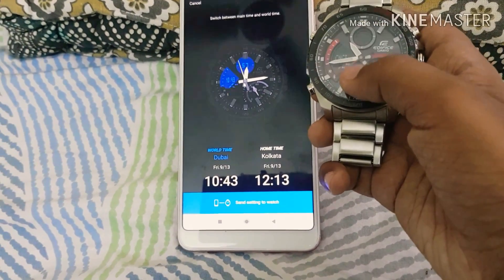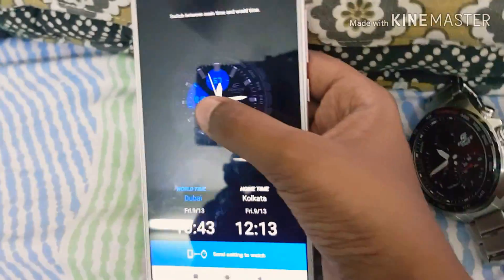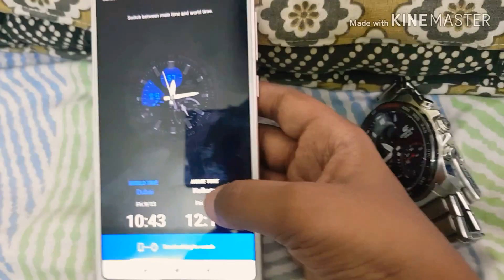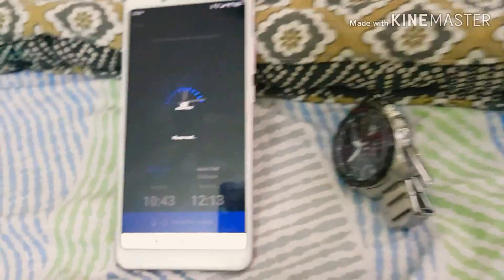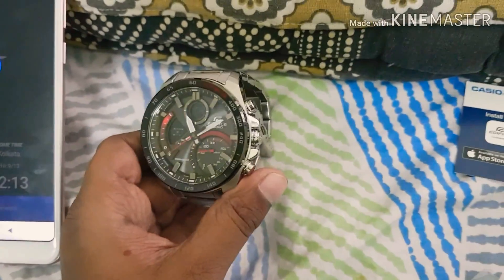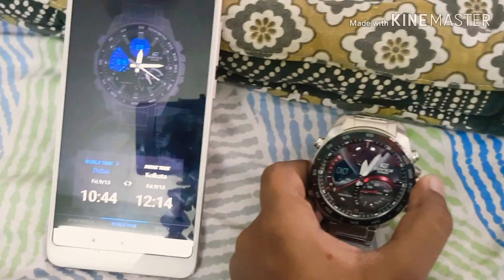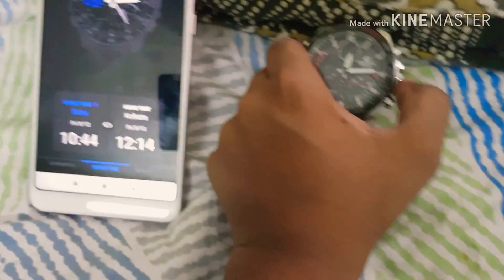The digital part of the watch will always show the world time, while the analog part shows your home time. That's really cool. Let me show you how it works — I'm going to cut the Bluetooth connection now so you can see it. That's pretty cool.